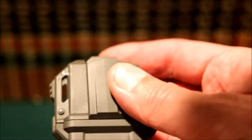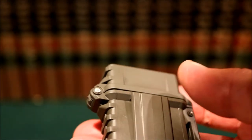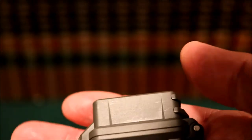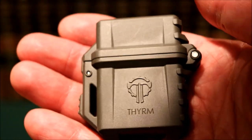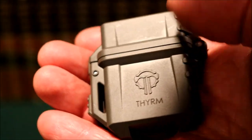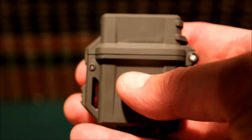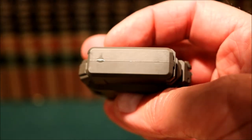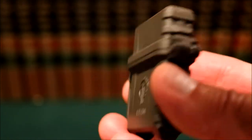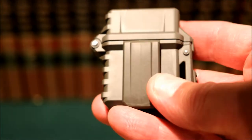According to the product, it fits classic fluid and butane inserts, and the O-ring seal minimizes evaporation — though they don't give any timeframe for how long that lasts. We're going to test that. We're also going to test whether it keeps water out, but before the water test I'll take the Zippo out first, then dunk it and see what we get.